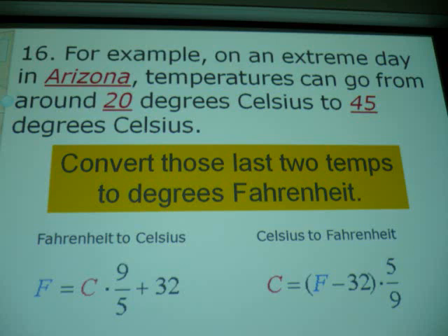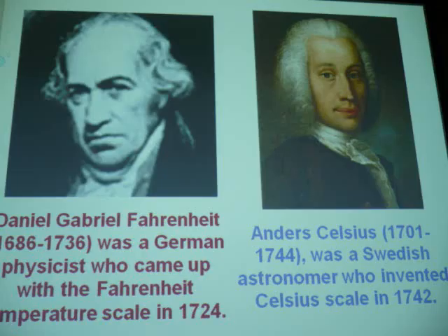You've done this already, so there's no problem. Those are two men they're named for — those are real people: Fahrenheit and Celsius. Those are the ones the temperature scales are named for. People's names from that era. That's Swedish, actually.